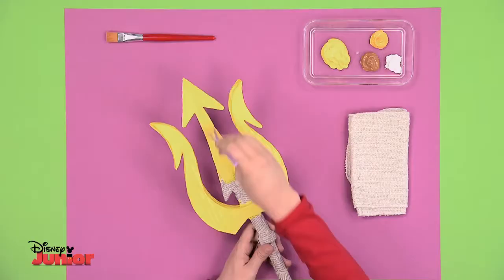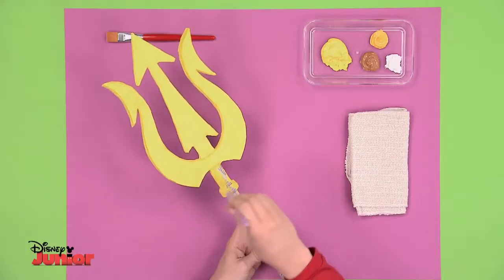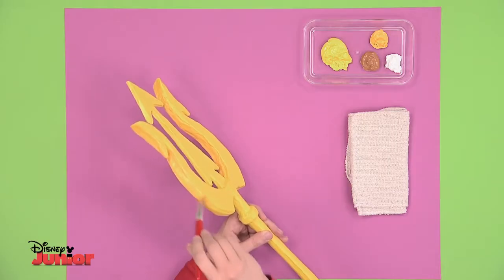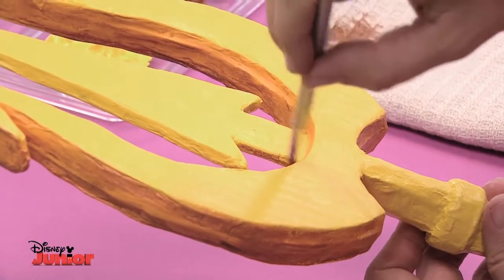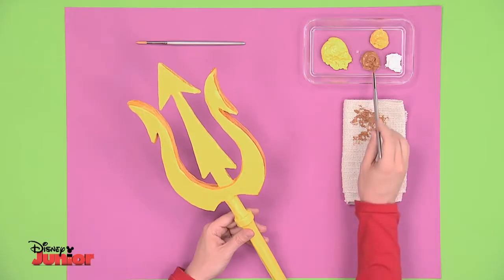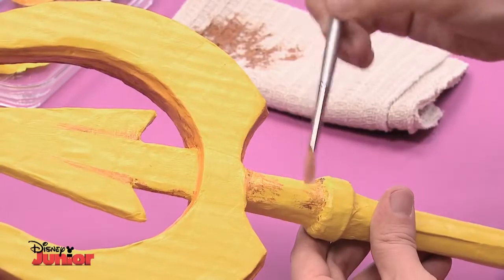The trident has to shine brightly in the sea, so we'll use this bright yellow. Once it's dry, add a slightly darker shade of yellow to give it depth. To shade it, we'll use a light brown. Dab a small wet brush on the paint and blot it on a cloth, so it will have just the right amount of paint on it.